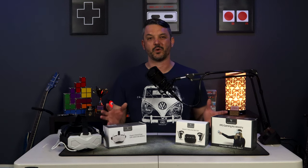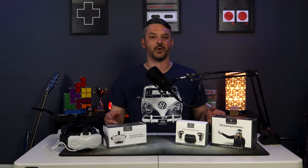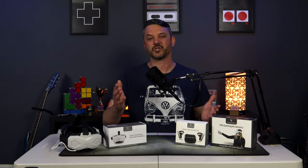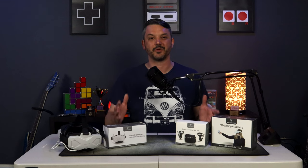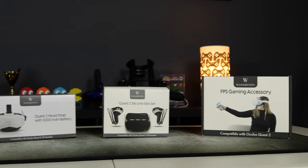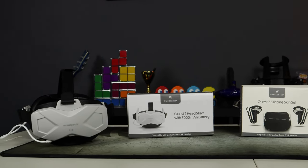Today we're going to be taking a look at the remainder of the Quest 2 accessories that Wazazine sent to me for review. In case you missed the first video, that one will be linked right up here in the title card, so go ahead and check out that video, but make sure you come back to this one because I have some pretty good accessories here. We have a silicone skin set, a pistol grip accessory, and a head strap that I'm very excited about, so without further ado, let's get right into it.